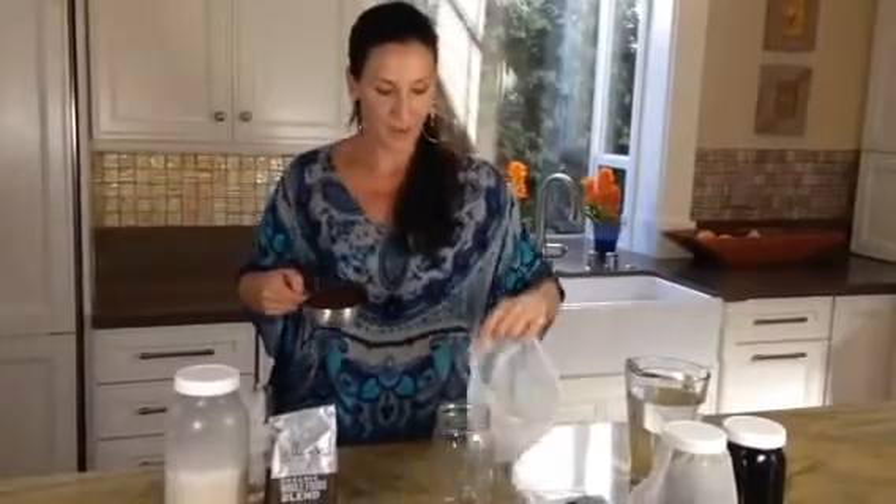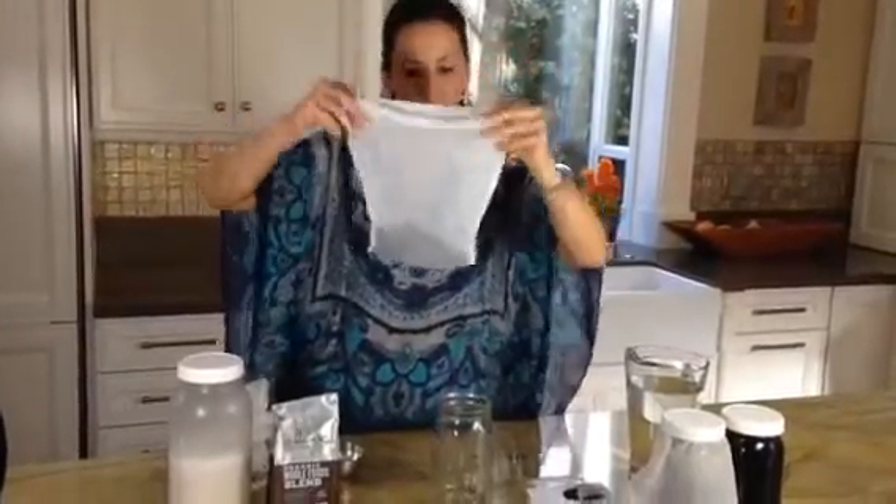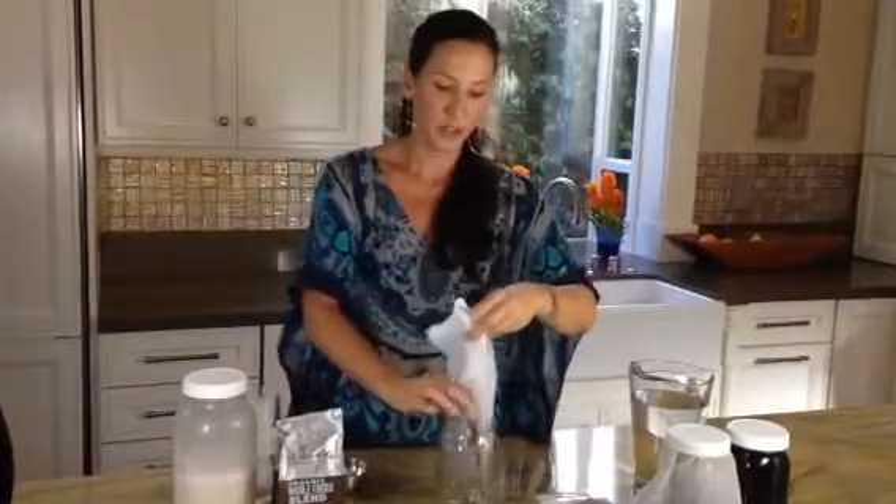Step one: take your favorite organic coffee — I love organic, I hope you do too. Coarse grind it. One cup. Place one cup of your coffee into your cold brew coffee bag or nut milk bag. Get the one with the wide mouth — this is a two quart. Put it into your jar, just like that.